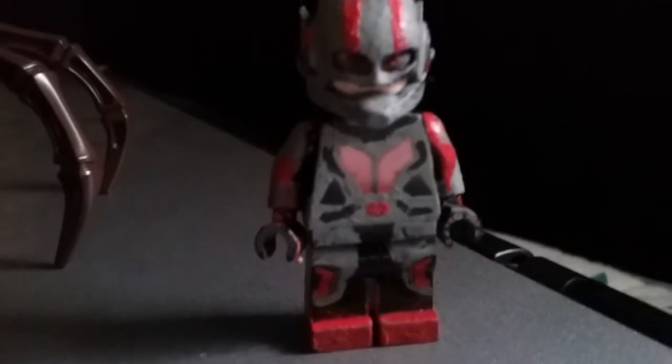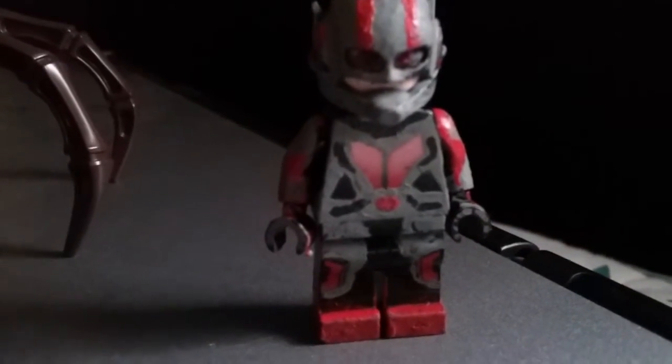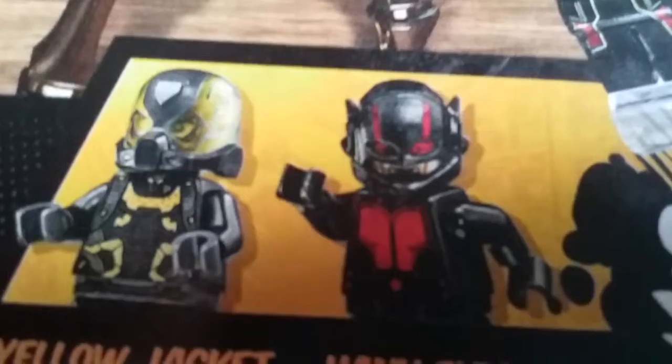I couldn't find the regular Ant-Man minifigure, otherwise I would have used that for my animation. So basically, since I can't find that one, I custom painted this one.